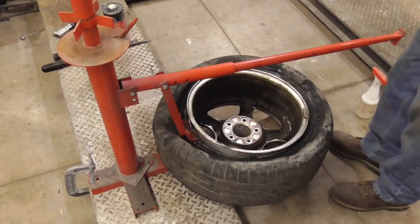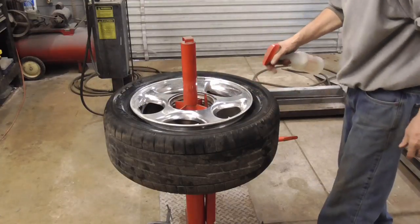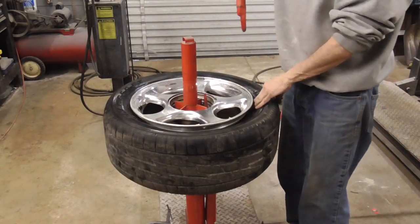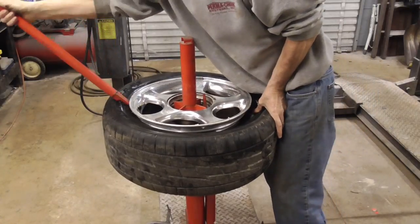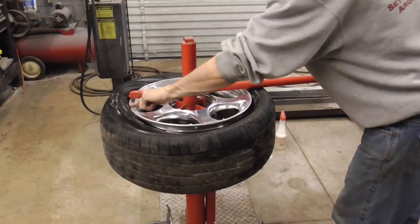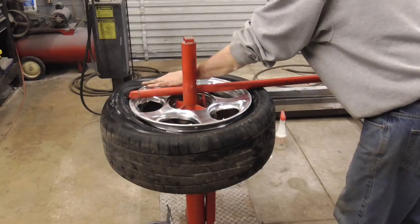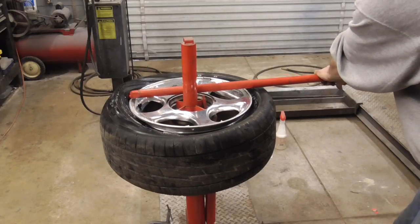Next we're going to get this tire off the rim, so we'll just squirt it again real quick with some soapy water. You want to push this side down into the groove or valley in there, and we're just gonna get it up like that. I did put a little bit of Vaseline on the rim edge just to protect it a little bit, and then we're just gonna swing this around.